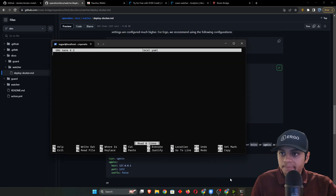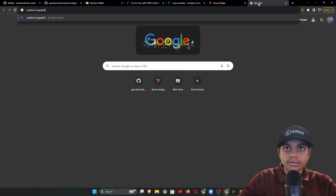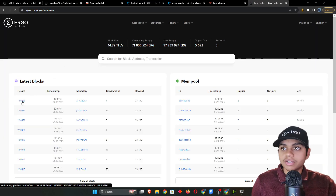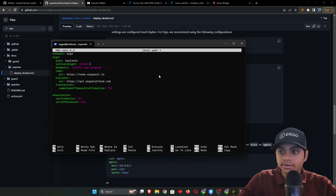Once done, go into the config folder ('cd config') and open local.yaml with nano. Copy the configuration block from the Rosen documentation — this is specifically for Ergo. You can set the initial height to the current blockchain height for a faster sync. Check the current height at ergosplatform.com/explorer — the most recent height is displayed there. Paste that value in, though leaving it at default also works fine.